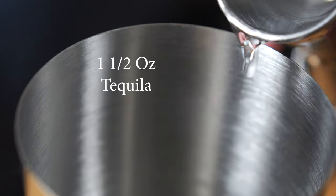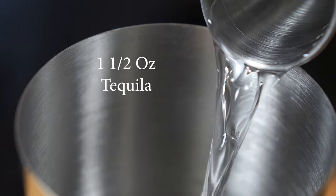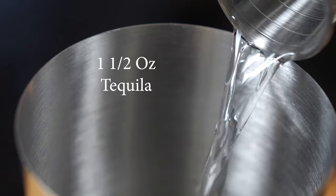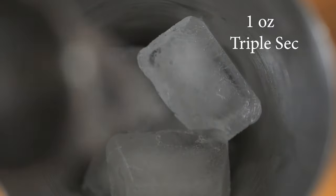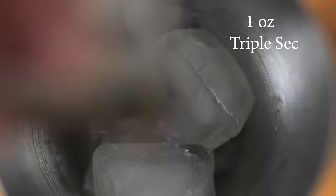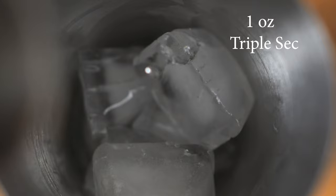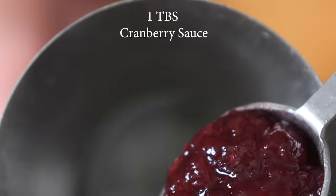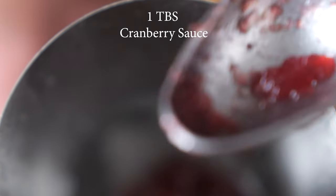To make the cranberry sauce margarita, the first thing you're going to do is add one and a half ounces of tequila to your shaker tin full of ice. Next you're going to add one ounce of triple sec.